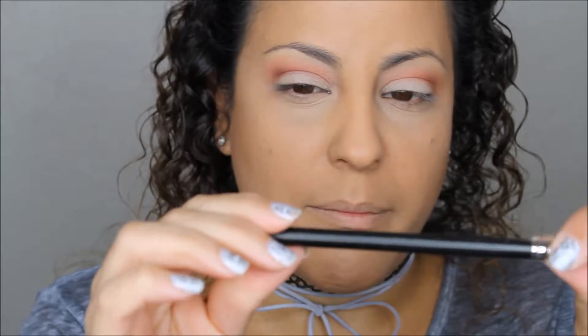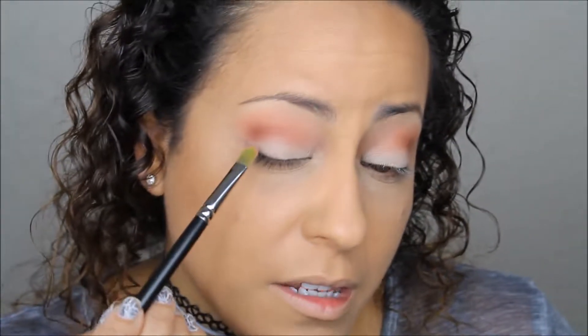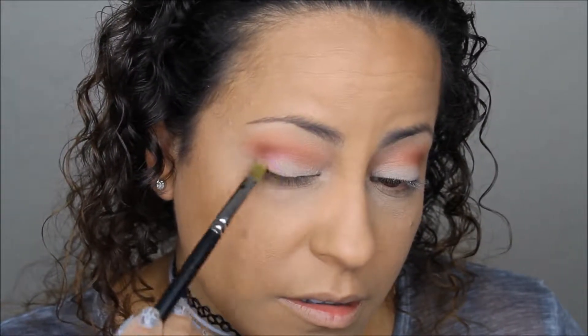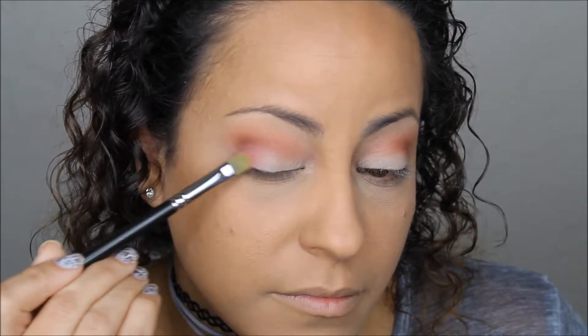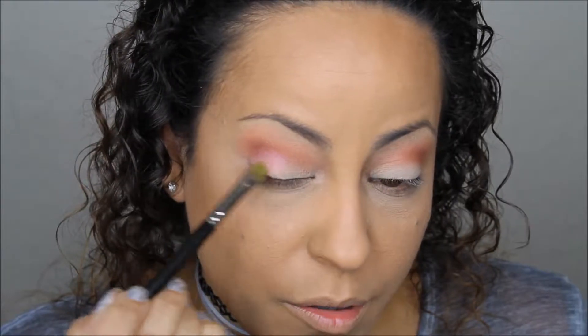I'm going to take a flat synthetic eyeshadow brush — this is a MAC 214 — and apply the color Fastball to the outer corner of my eye. They're really pretty, almost dual chrome pink.